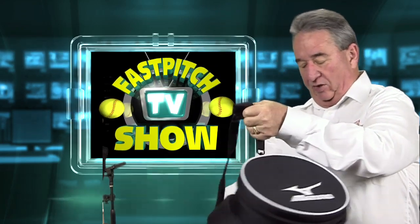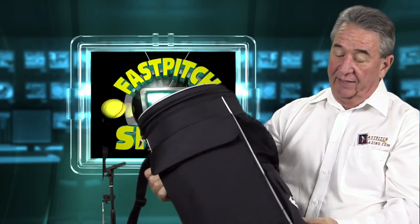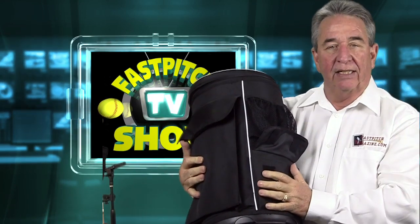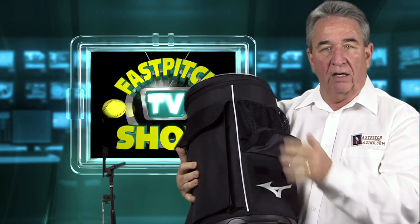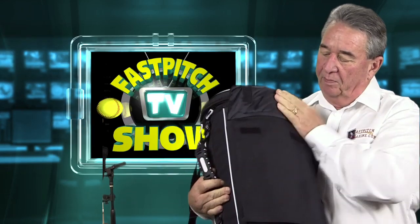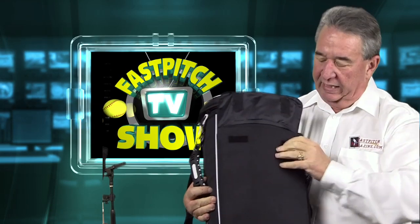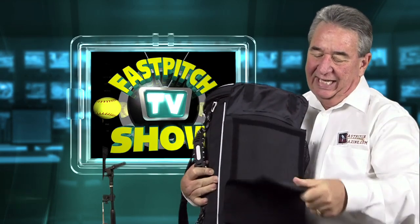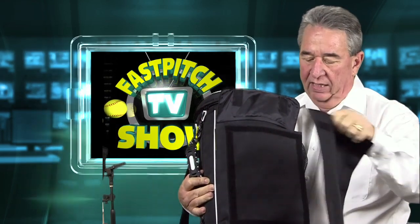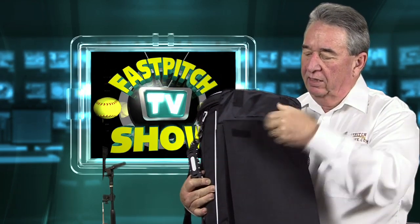The strap is padded and breathable too. It also has a pocket down here at the bottom. You can keep your pins, small items, sports radar, pocket radar — whatever you want to carry in there. And this is a bigger bag pocket where you can keep your clipboard. This panel actually peels off, so you can get this with your team name on here and it Velcros back on.